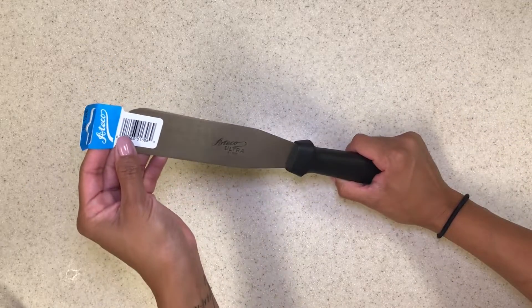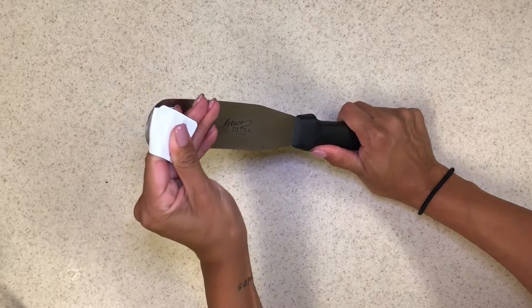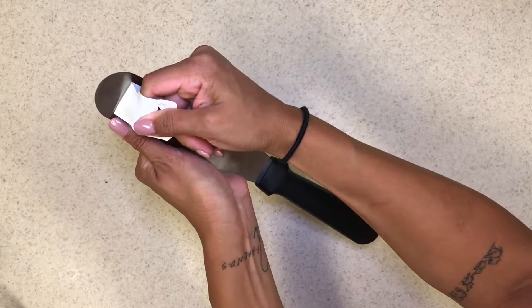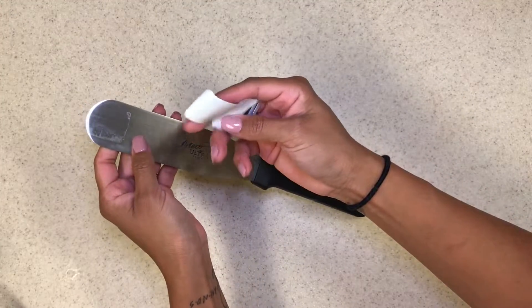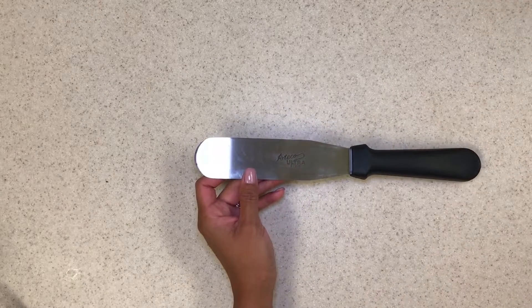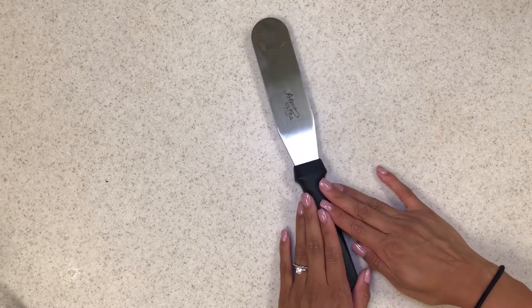The only thing is when you order it, I hate that they stick such a hard sticker on it. If you don't take it off perfectly, the sticky residue gets stuck on there and I do not like that at all. But yeah, this is my favorite spatula.